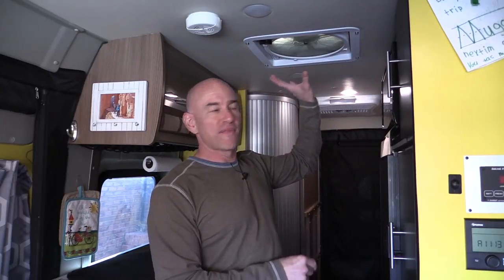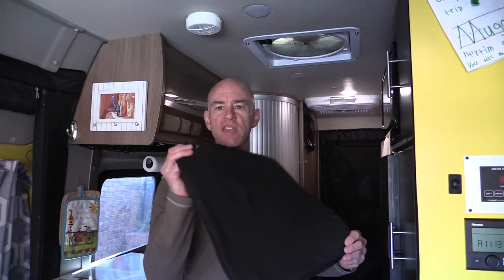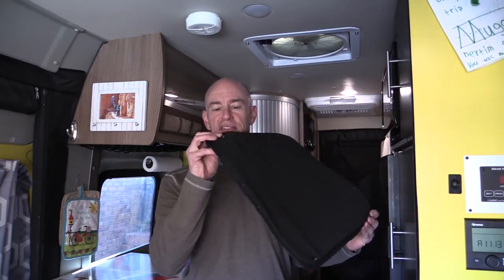This is a Max Air vent. We've all got vents in our RVs, and you may not have a Max Air but you've got something like this. I want to talk about keeping it covered, because a lot of times in the summer a lot of light gets in there — it's disturbing if you're trying to sleep late, or in the winter it can let a lot of heat out.